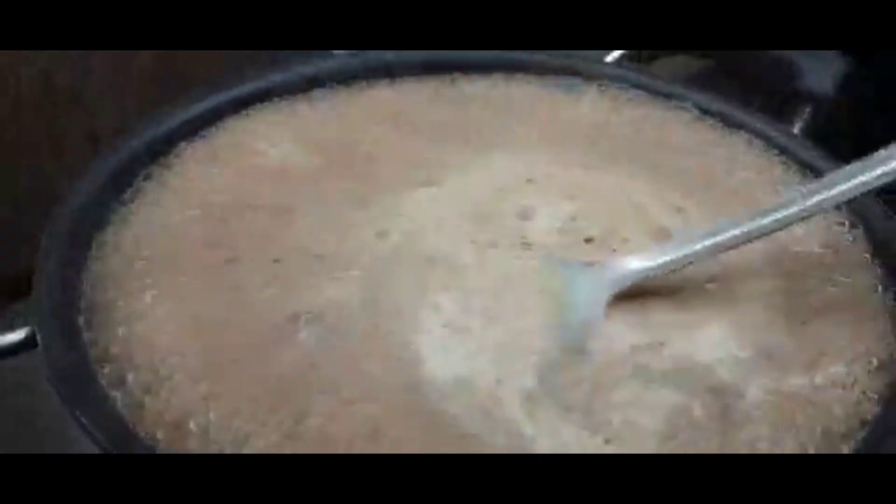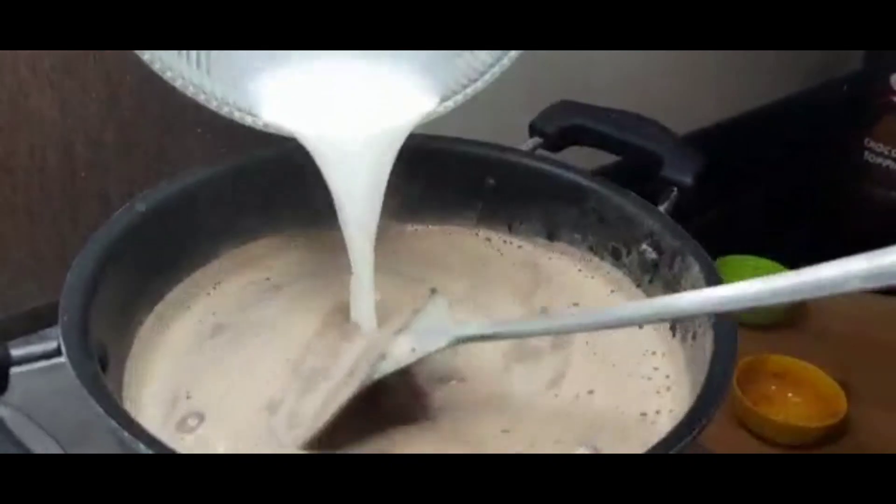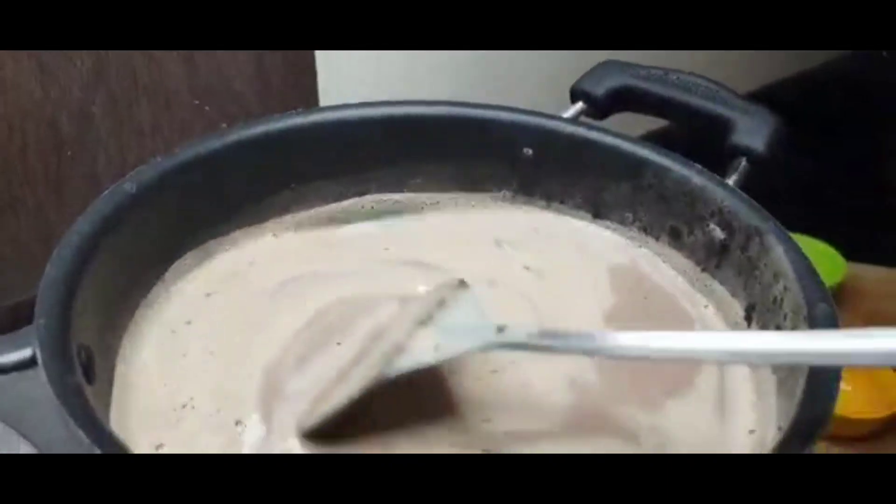When it boils down to this stage, we will add the dark chocolate. We will add about ¼ cup of dark chocolate.